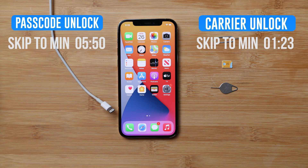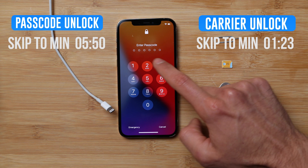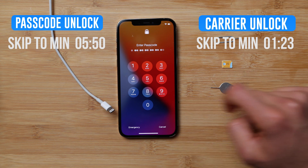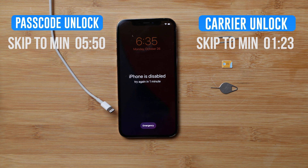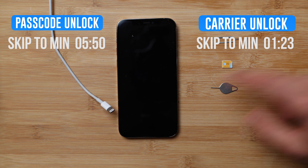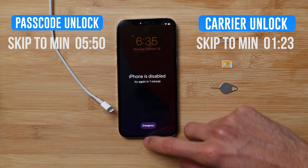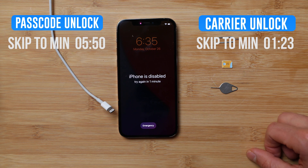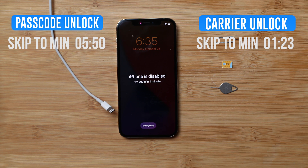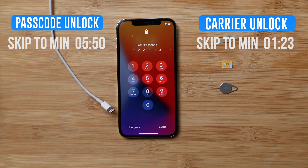The passcode unlock is if your phone is locked with a specific passcode. For example, if you don't know the passcode, or if your phone is disabled because you've entered the incorrect password too many times, your phone will become locked. I'm going to show you how to restore your phone to bypass the lock screen so you can fully use your iPhone again. If you are interested in the passcode unlock, please skip to the timestamp shown on screen.